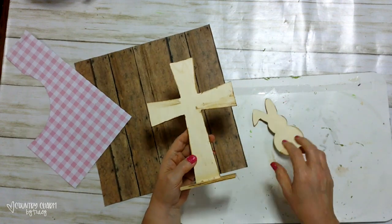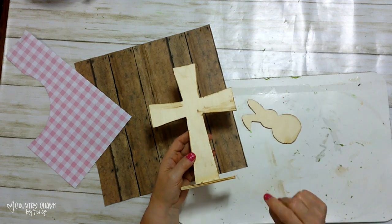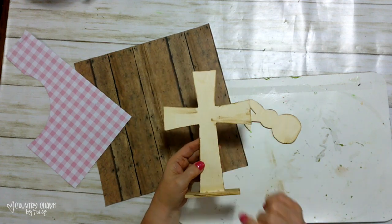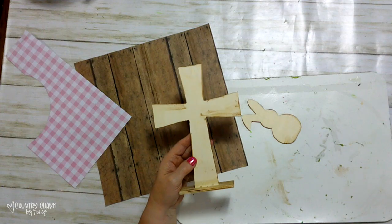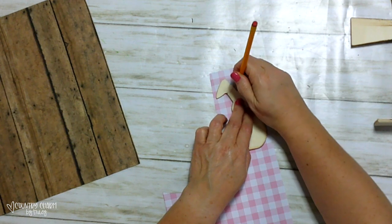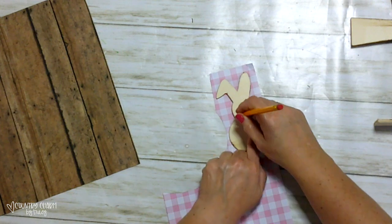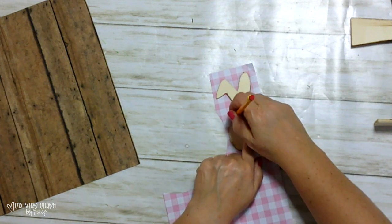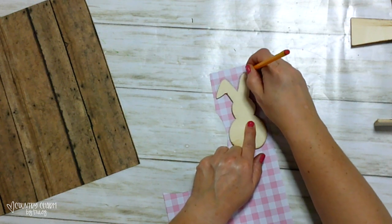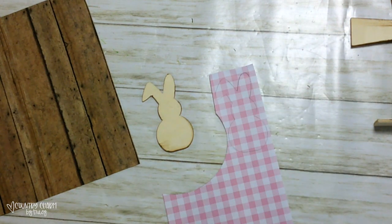Then I'm going to brush on some mod podge, and we're going to be using the heat transfer method to attach the paper to my wood cross and my wood bunny. I try to figure out what pattern I want for my wood cutout. To make sure I have it straight, I trace it out on the front side, then cut it out and adhere it so I know that my checks are straight.